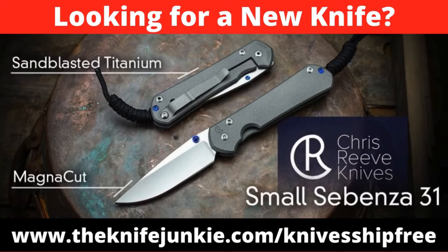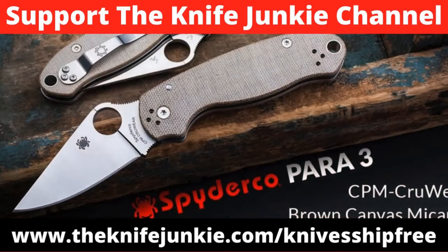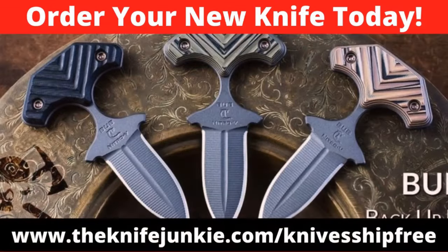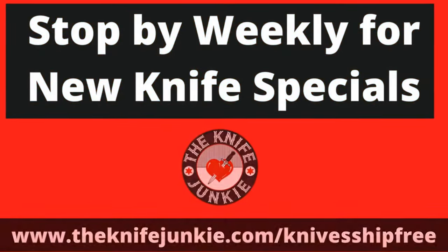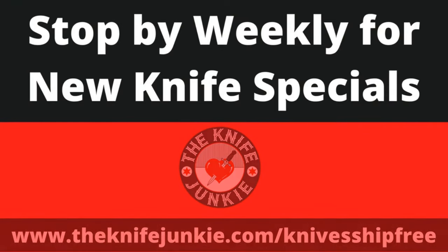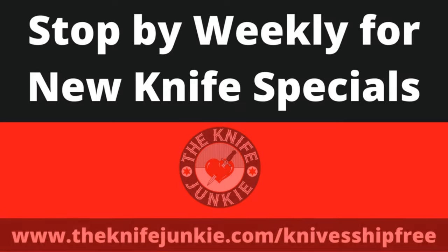Among this week's specials at Knives Ship Free: the Chris Reeves Small Sebenza 31 is in stock while supplies last — iconic frame lock with sandblasted titanium handle and drop point Magnacut blade. The Crew Carta Para 3 features Cruwear tool steel and matte-finished Micarta scales. And the RMJ Tactical Backup Blade has a textured G10 handle that securely indexes in the hand and deploys quickly from its Kydex sheath. Use affiliate link theknifejunkie.com/knivesshipfree.